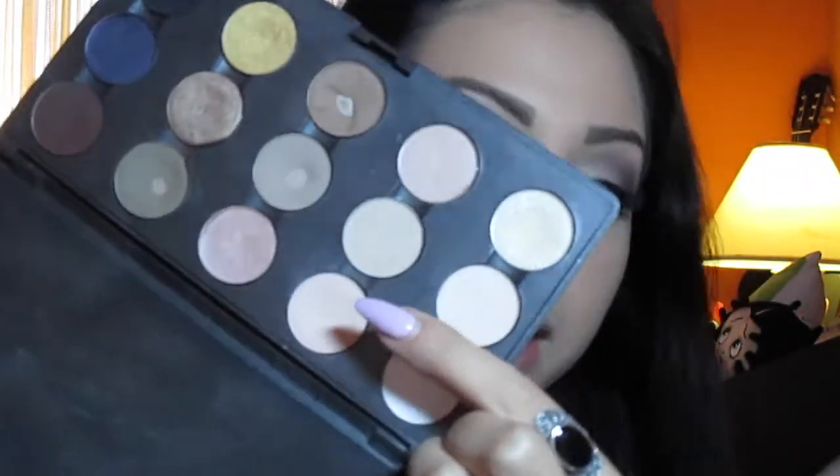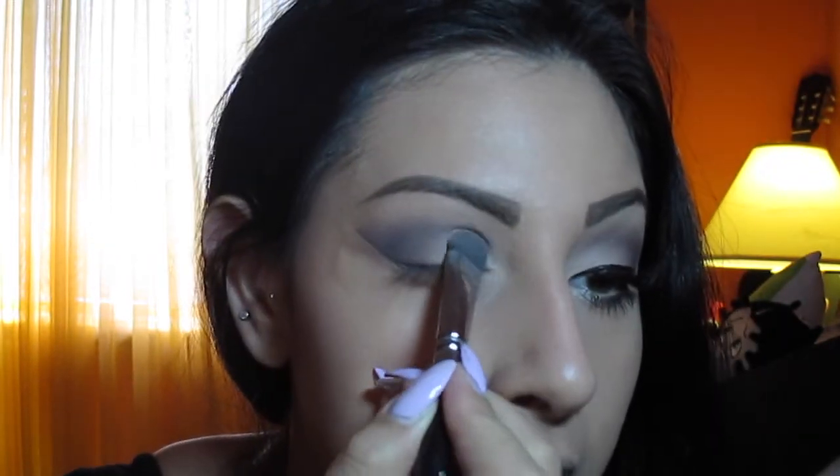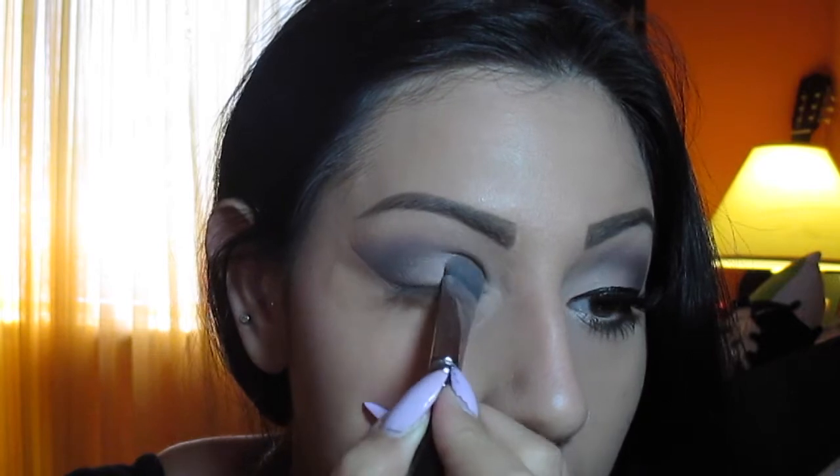Take a big flat shader brush and I'm going to use Orb — one of my favorite colors for the inner corners if you want light to your eye, and it has a satin finish. I'm going to pack it in the inner corners. It doesn't need to be super clean — I'll blend it out with the 217 brush. You can see right away it helps brighten the inner corners and makes you look awake.